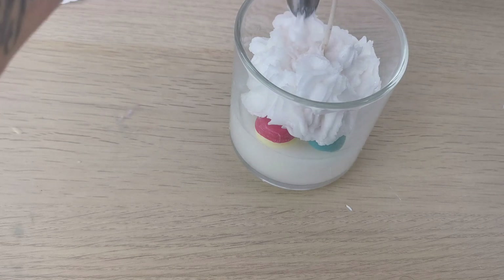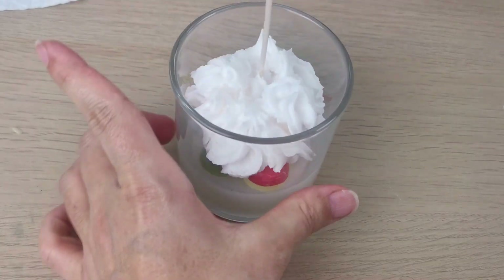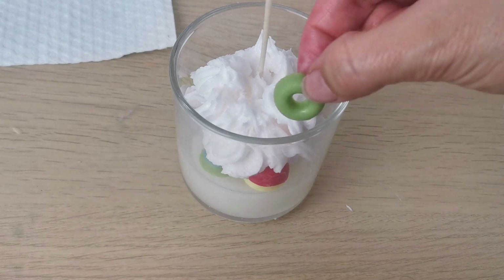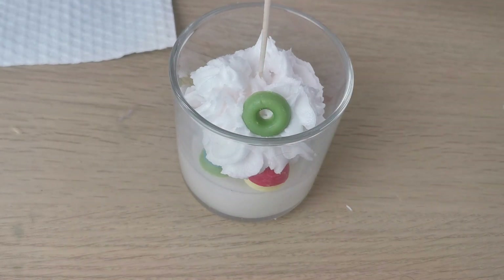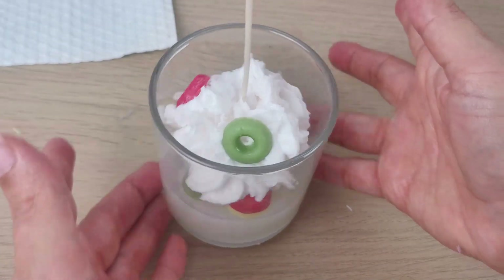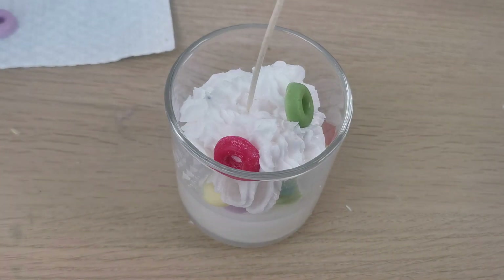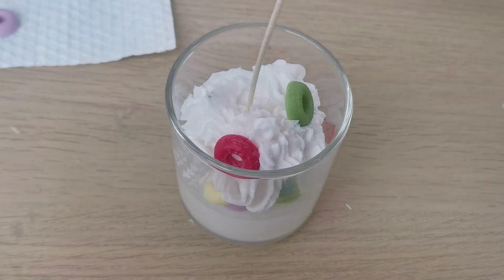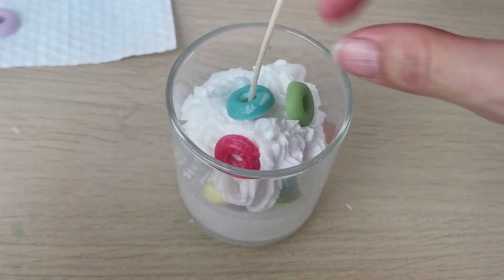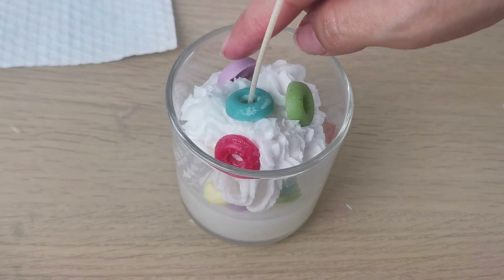Remember, for my business I always want to put a lid on top of the candle, so I try to keep it to the right height. But if you don't care about the lid, you can make your candle much taller — I feel like you have more room to play with the candle if it makes sense. For me I always want to make sure I keep it to the right height so I can put a lid on top, because that's for my business of course.